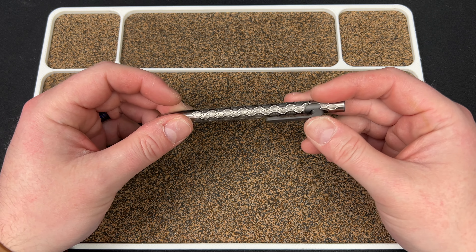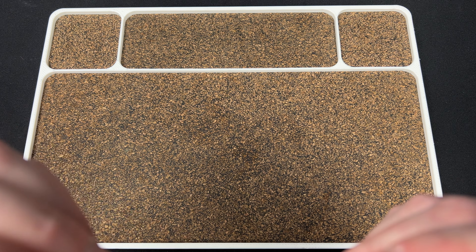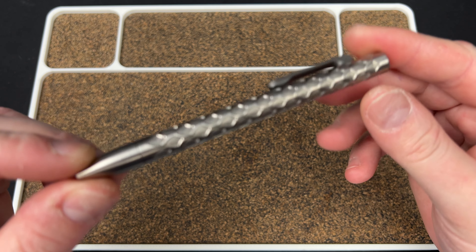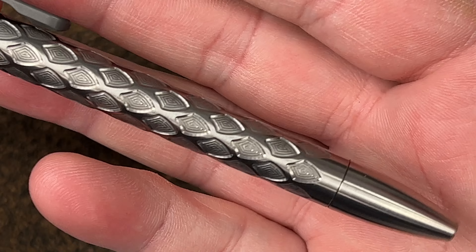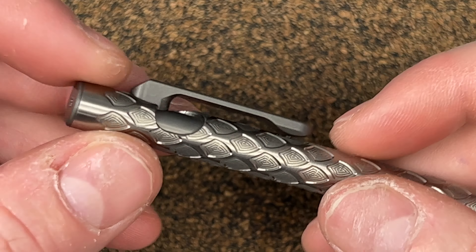There are a couple of things about this that I don't love, purely because I thought they were different. But you can see this is a cool pattern — this is their Dragon Scale pattern. Really cool milling with micro milling inside of that. You can see the seam pretty well; I guess they're not trying to hide that. And then you have stone washing on the cap and on the clip, which is also your mechanism.